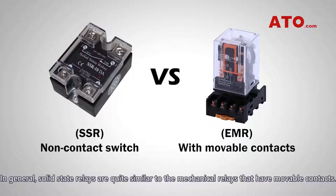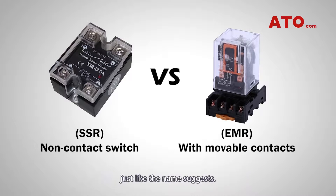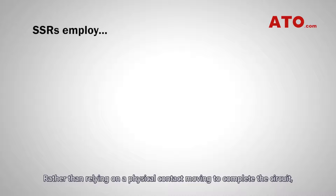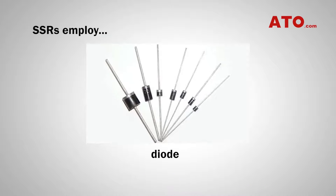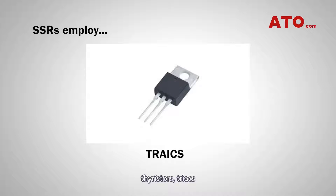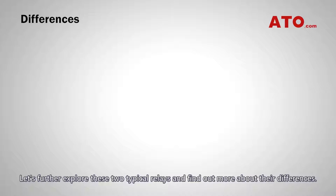In general, solid-state relays are quite similar to the mechanical relays that have movable contacts. The main difference is that there are no actual moving components in an SSR, just like the name suggests. Rather than relying on physical contact moving to complete the circuit, solid-state relays employ optical semiconductor switching elements such as diodes, thyristors, triacs, and transistors. Let's further explore these two typical relays and find out more about their differences.